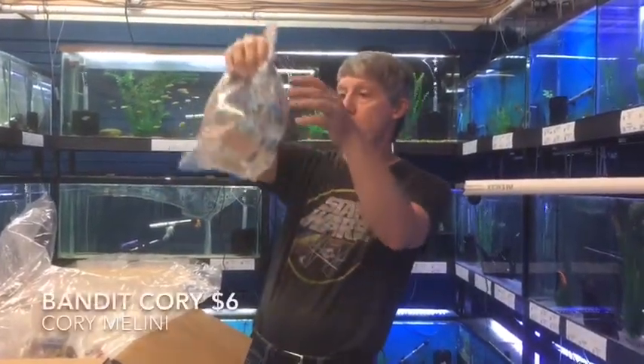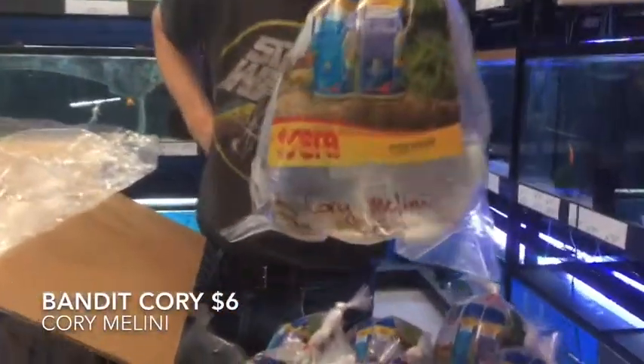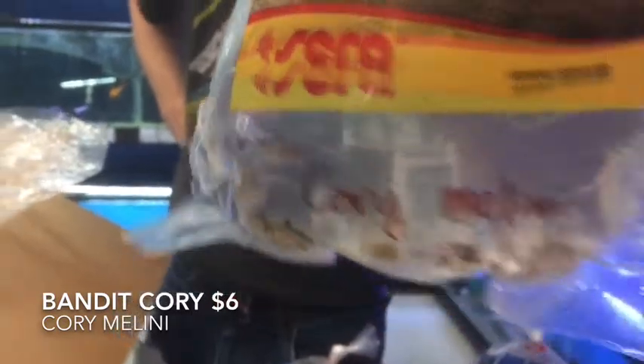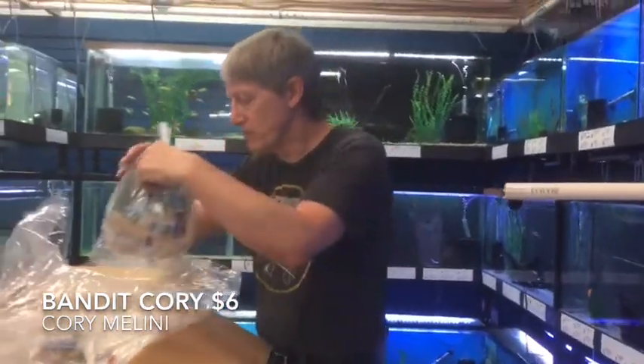And the last thing is more Corys — these are one of the Bandit Corys, the Metae. That means we have both types of Bandit Cory.